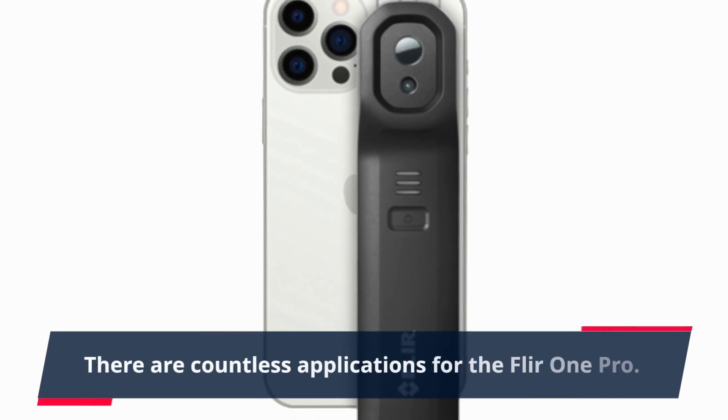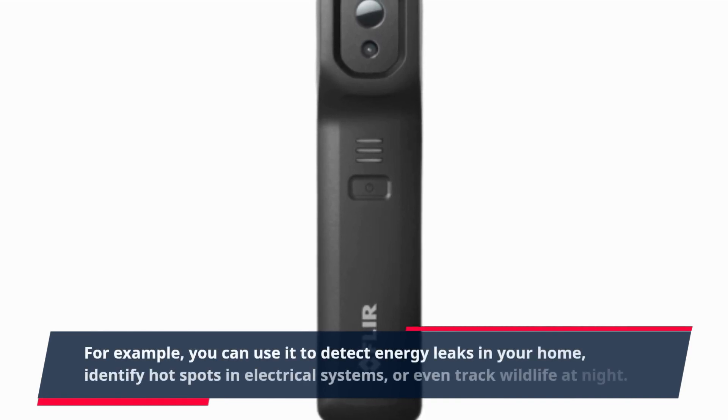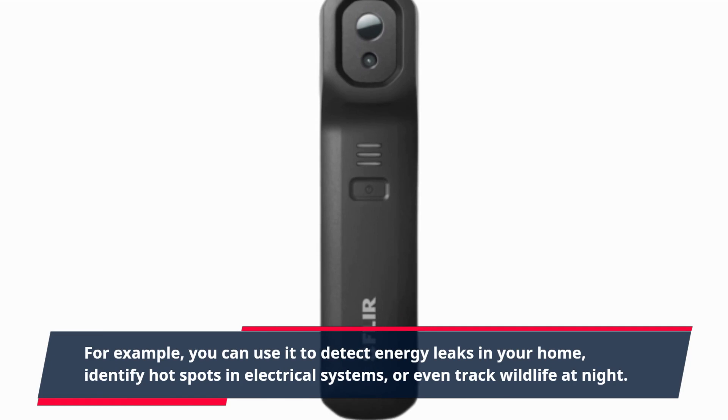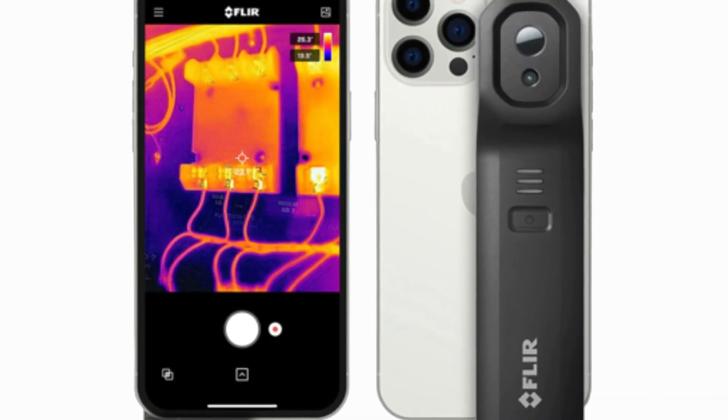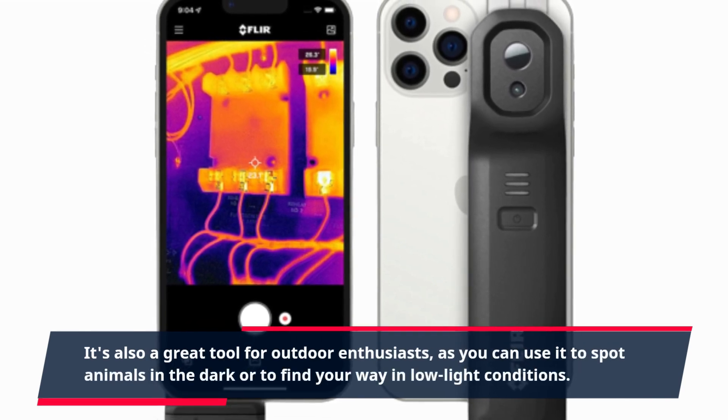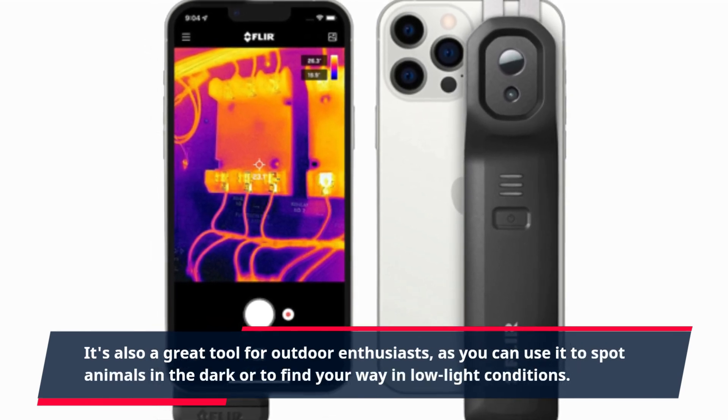There are countless applications for the FLIR ONE PRO. For example, you can use it to detect energy leaks in your home, identify hot spots in electrical systems, or even track wildlife at night. It's also a great tool for outdoor enthusiasts, as you can use it to spot animals in the dark or to find your way in low-light conditions.